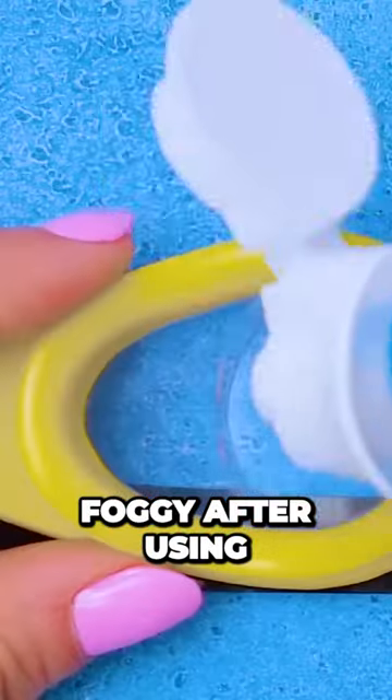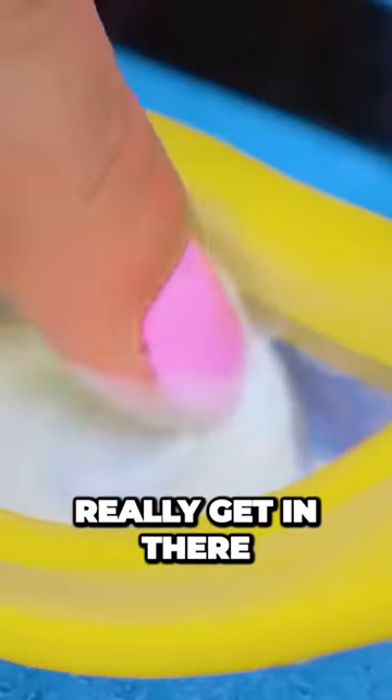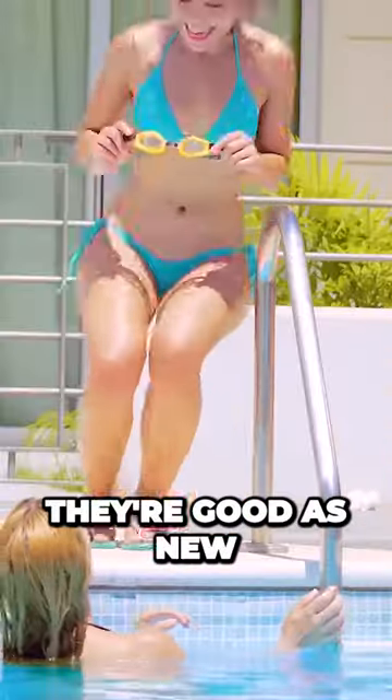Sometimes regular goggles get foggy after using them a while. Go ahead and rub it with your fingers — really get in there. They're good as new.